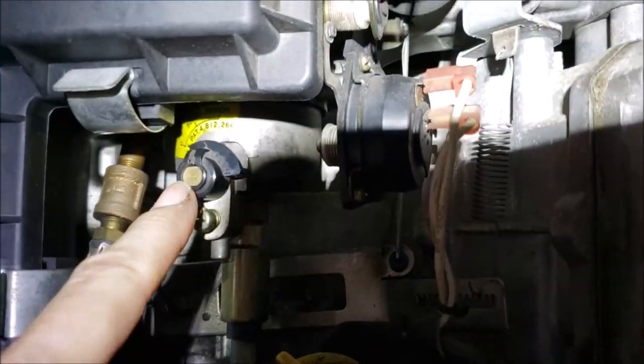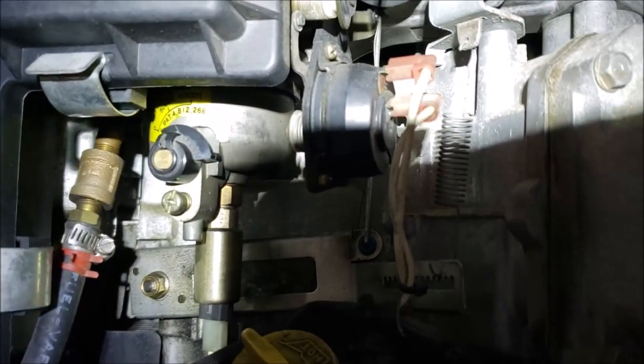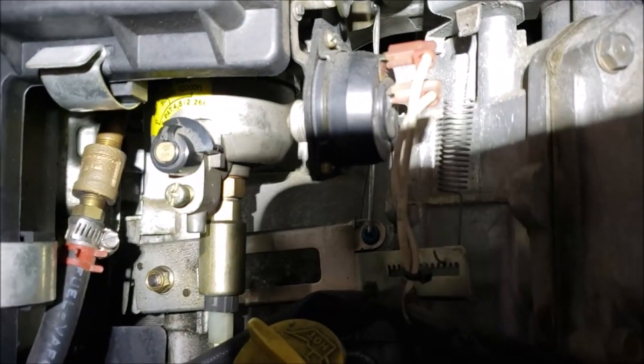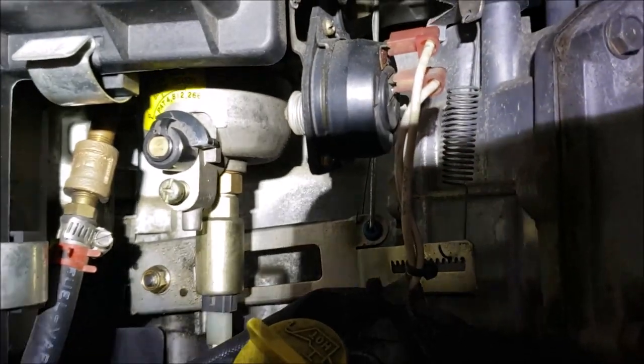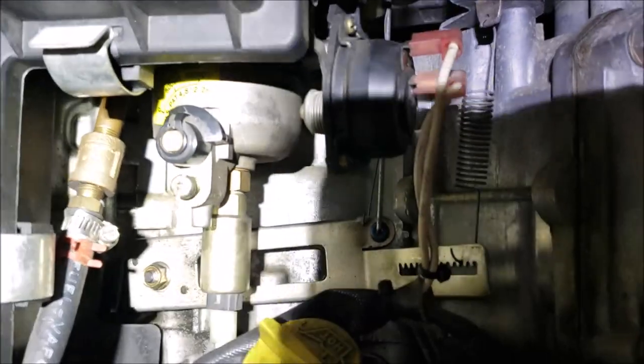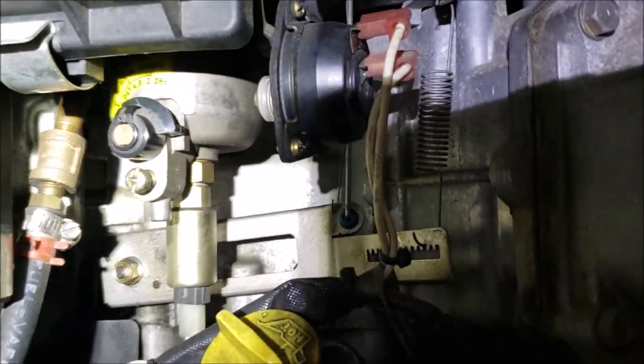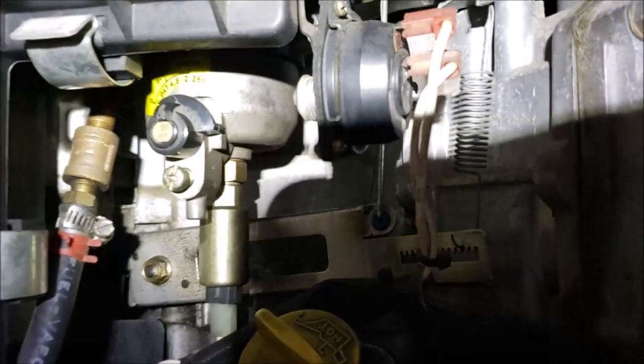But as soon as you let off the choke it starts surging again — it just can't get enough fuel. Well, if we can remove this cap and give that screw about one full turn, your surging should go away. It's going to give you just a little bit more fuel. So I'm using my RV engine here — it's not surging — so I'm going to be the guinea pig and try to figure out if I can get this off without removing the carburetor.